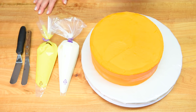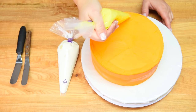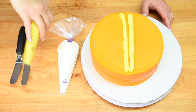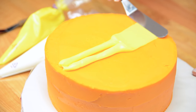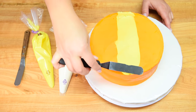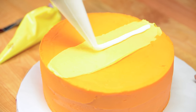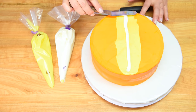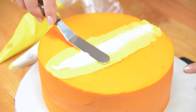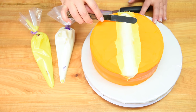Once we have the orange buttercream all over the cake, we're going to start adding a little bit of dimension to the color. I've got the yellow buttercream and I'm just going to do two stripes here down the center — this part is easy because you don't have to be super neat. I'm going to continue it down the front and back, then take the white and put a single stripe down the center and blend it in to give it that kind of faded look, and I'll do it down the front and back to continue that look all through the cake.